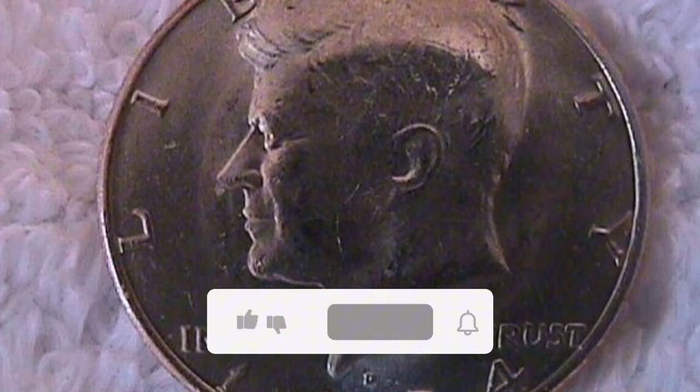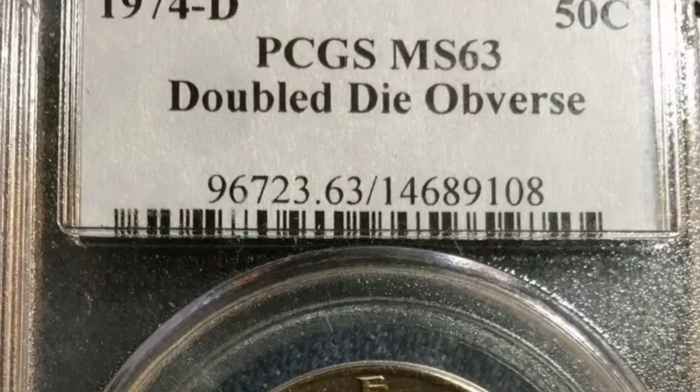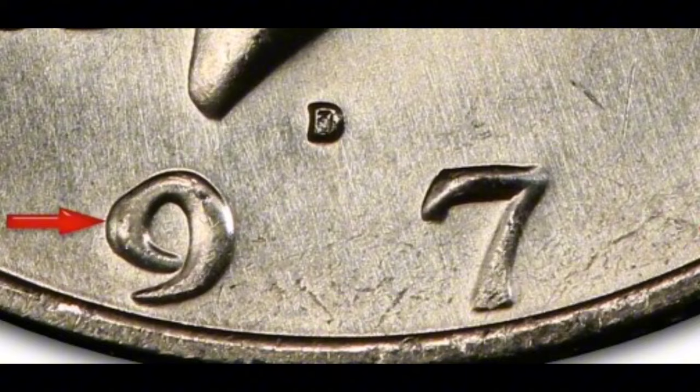Some Kennedy half dollars from the Denver Mint had another glaring double-die error ten years after the first ones were produced. It is also the only significant double-die variation available in the Kennedy half dollar series as a whole. Once more, the motto 'In God We Trust' best illustrates the doubling. In the finer grades, the value of a circulated 1974 Denver half dollar with this defect is essentially the same.